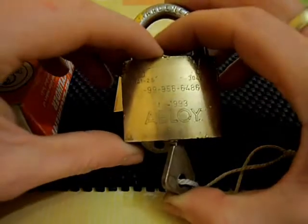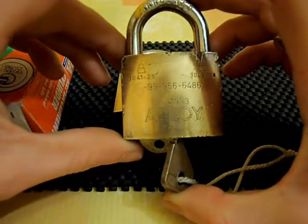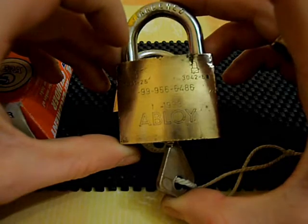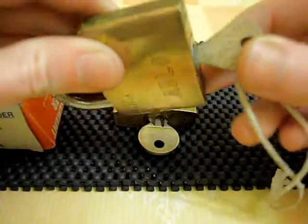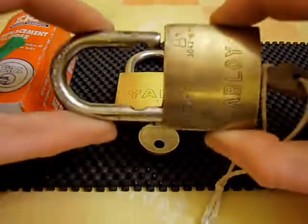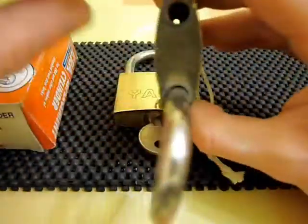First of all we got this one here which is an Abloy brass padlock with military markings on it, serial number, dates. It cost me all of one pound, working fine with the key — one key supplied.